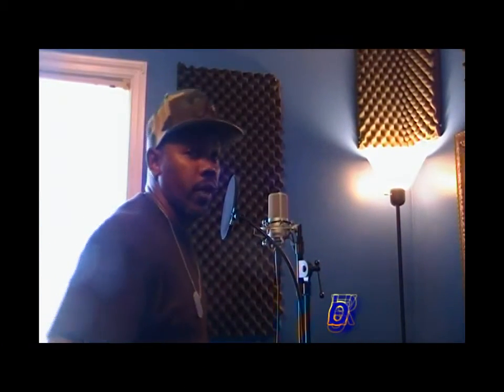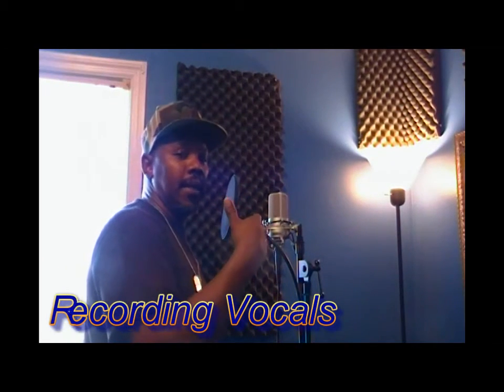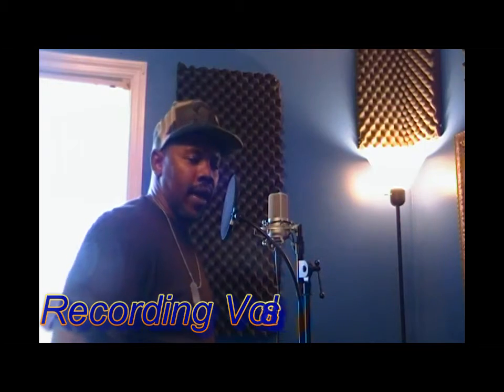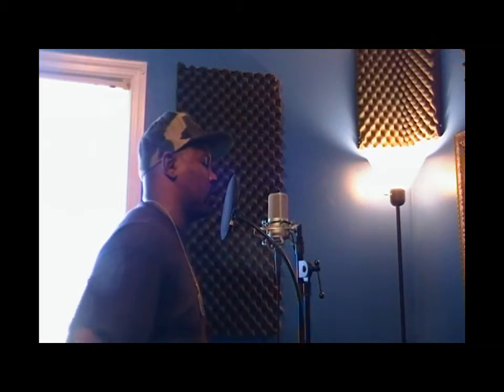All right, right here is vocal recording. We got the booth, we got the MXL 990 condenser mic right there with the studio. Right now I'm gonna do a little vocal recording — my part on the song I did with my boy from Maryland, Justin McBride of Just Music. Just let you see how we flow in the mic and then get the vocal recordings down so we can record it with the song.